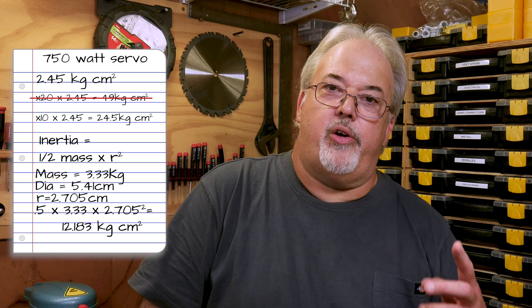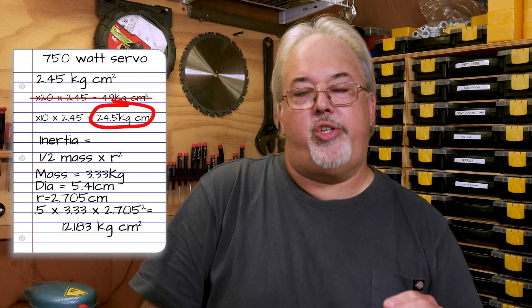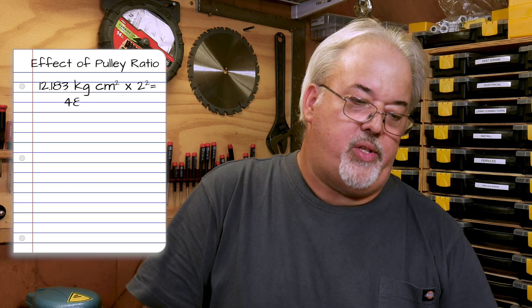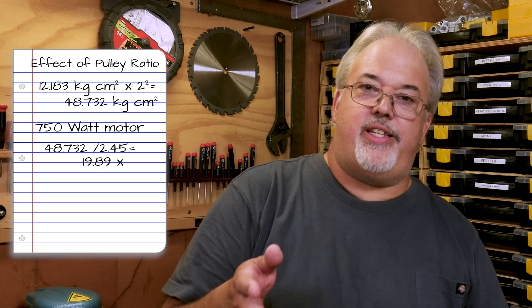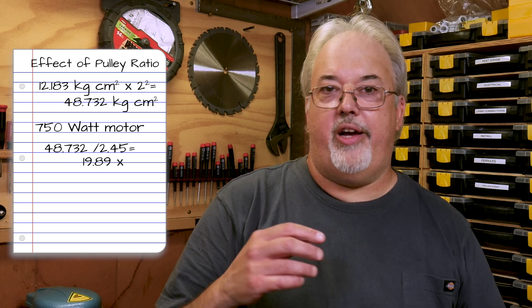If you remember back, our target number we wanted it to be less than was 24.5 kilogram centimeters squared, but that does not take into account the pulley ratio we're going for. We have a 2-to-1 pulley ratio. With the motor maxed out at 5,000 RPM, the spindle is supposed to go 10K — but when calculating inertia, it's squared. So at the 10K pulley setting, we end up with an inertia calculation of 48.732, and with the 750-watt motor that is a 19.8 times multiplier. That's still within the 20 times, but it does not take into account friction in the machine or actually having a cutter doing work. We're right at the upper limit with nowhere to go — and that's how we ended up with the 1,000-watt spindle motor.